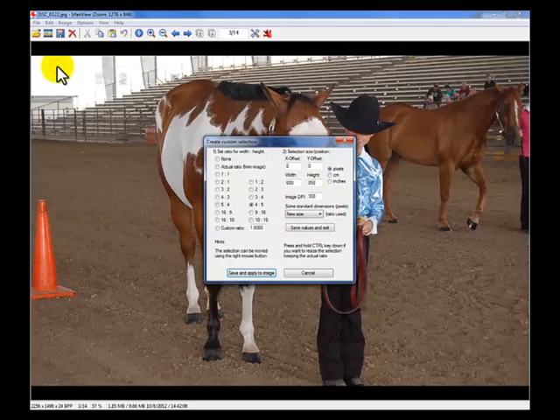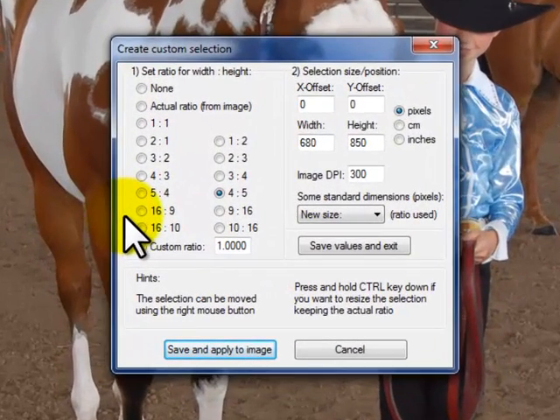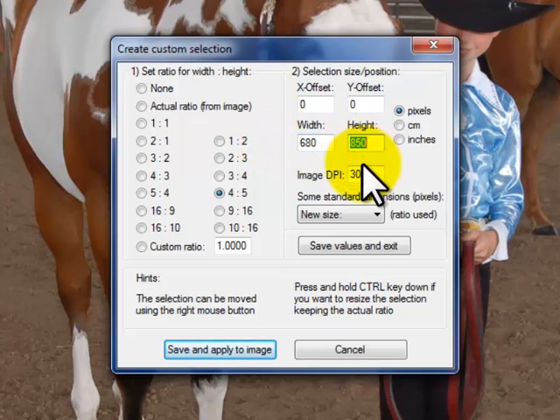Then we want to create a custom crop selection. This is going to give us a box. For an 8 by 10, it's a 4 to 5 ratio, width to height. We're actually going to crop this landscape photo to look like a portrait photo, so we'll put 4 to 5. We'll put 850 in the height, which is the longer end — the 680 width will change automatically. The DPI we want to set to 300.